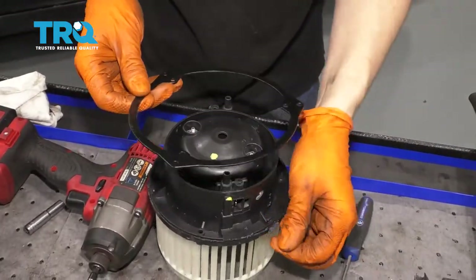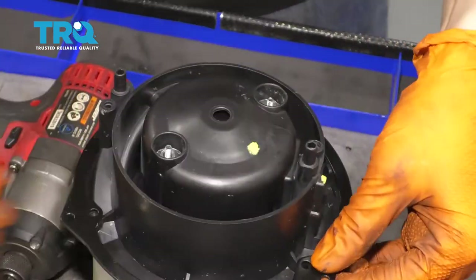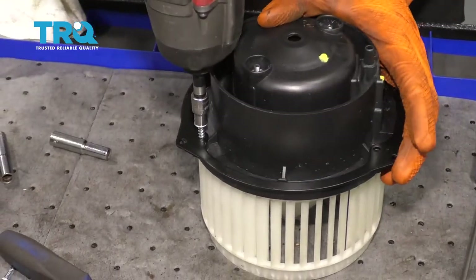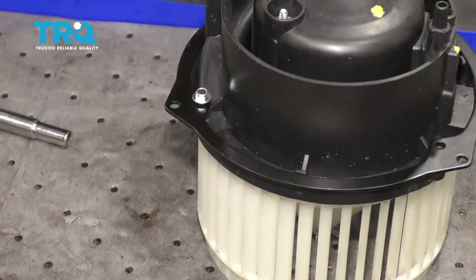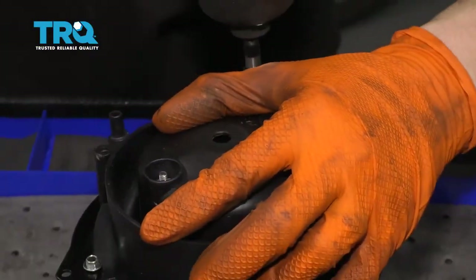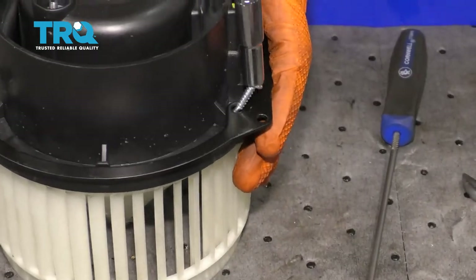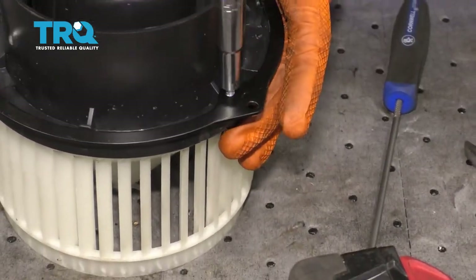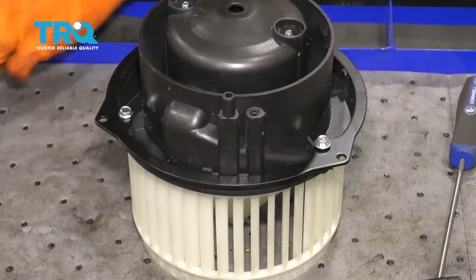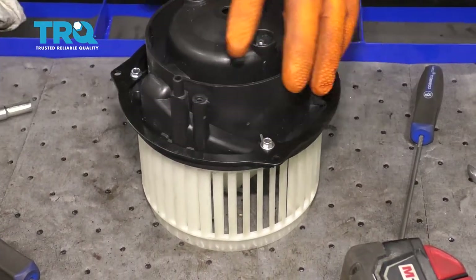At this point, let's get this lock ring on here. There we go — that lines up. Once this is lined up, you can take your provided screws and start them on. Make sure they're nice and snug. Let's get this in the car.